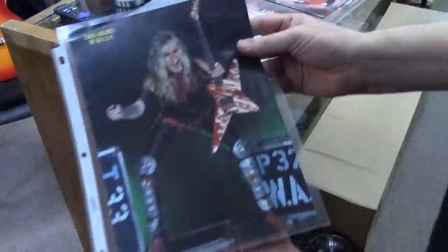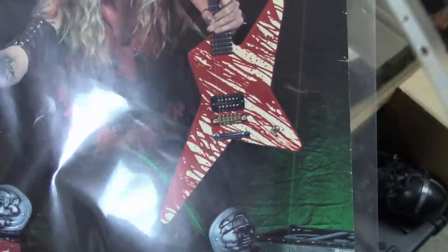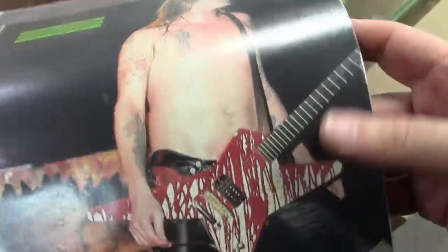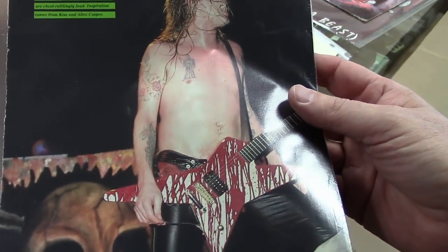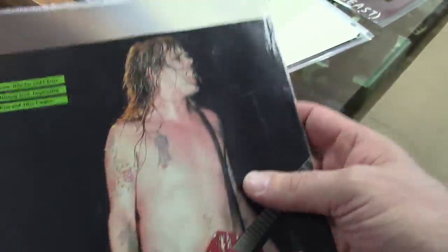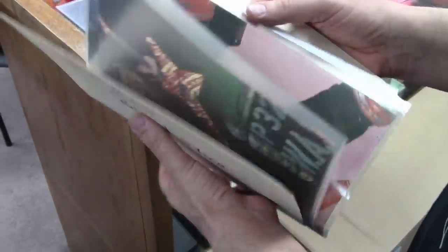Through the years the guitar ended up in all sorts of coverage — I think this is from RIP Magazine — and Chris always had this as one of his more used guitars. This guitar is also on a YouTube video of a W.A.S.P. live California 1985 show, so you can see it pop up there as well.